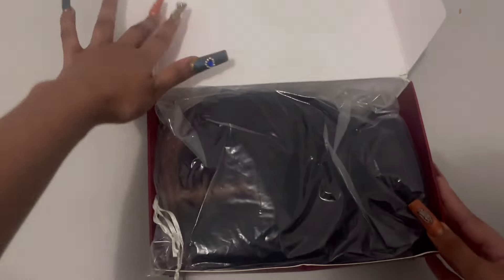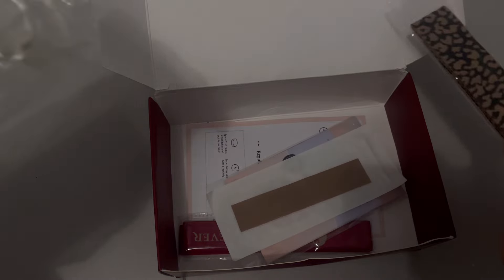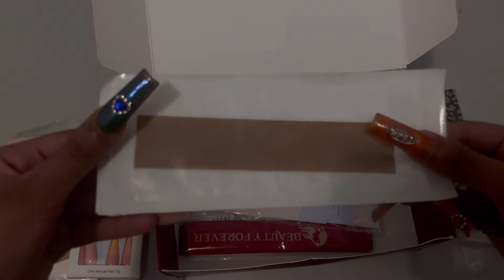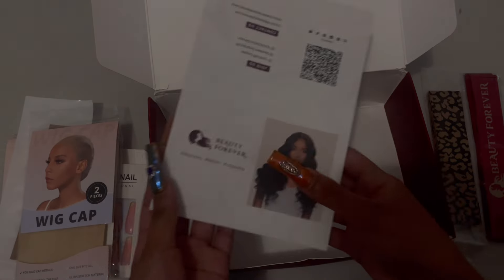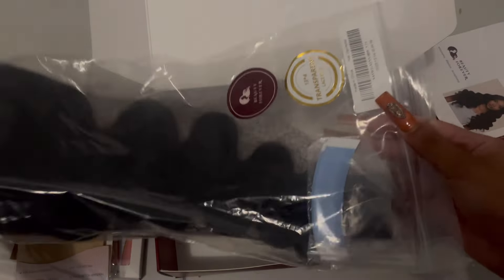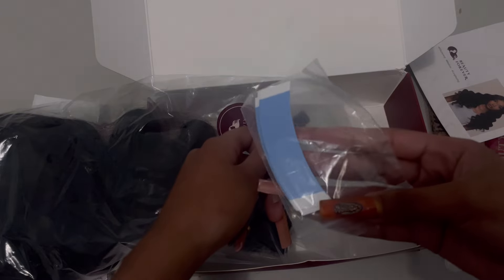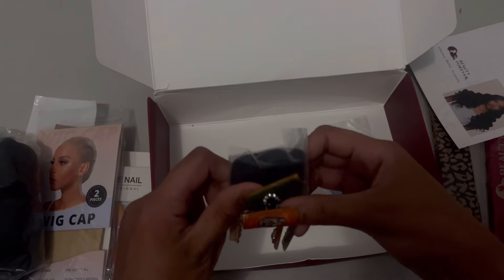Hey guys, install this pre-everything glueless wig with me — pre-cut, pre-plucked, pre-bleached, pre-baby hairs. This wig is from Beauty Forever. It is a 13x4 body wave wig that comes with ear taps and can be worn with glue or glueless. These are some of the stuff we get in the box: wig caps, some goodies, melt bands, and extra ear taps and a wig securer.